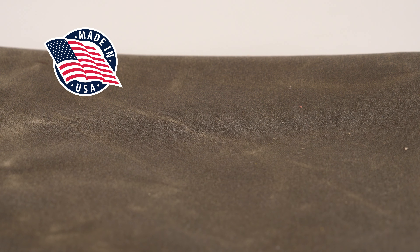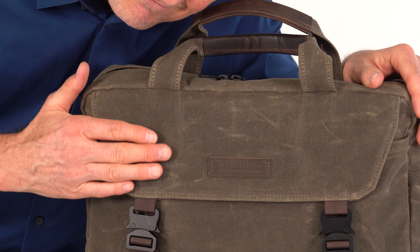We start by using the very best materials and construction. The 15 ounce wax canvas is milled right here in the USA and it's durable to withstand years of everyday use. It's substantial but also soft and comfortable.